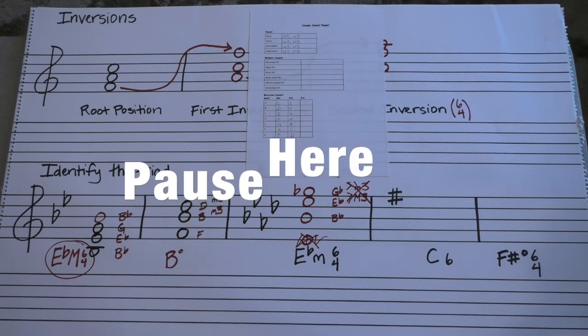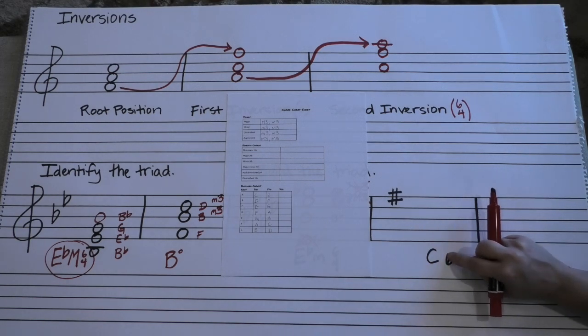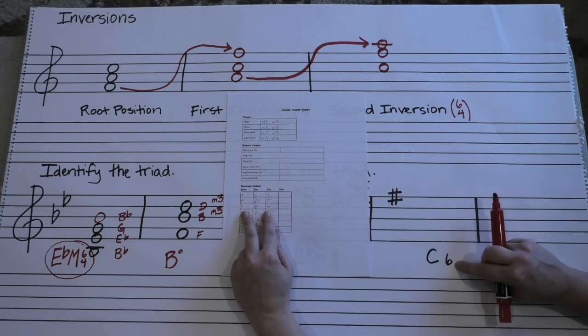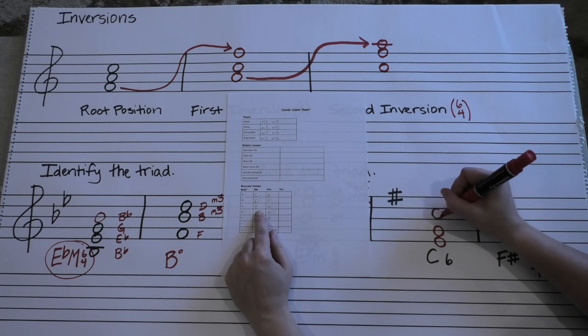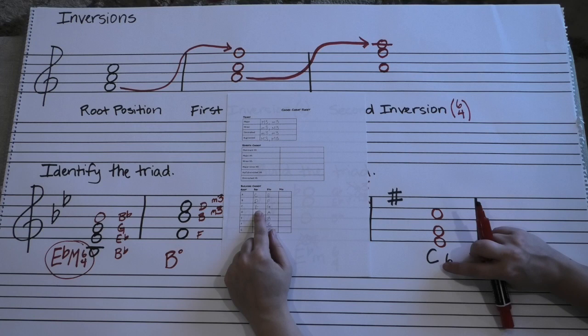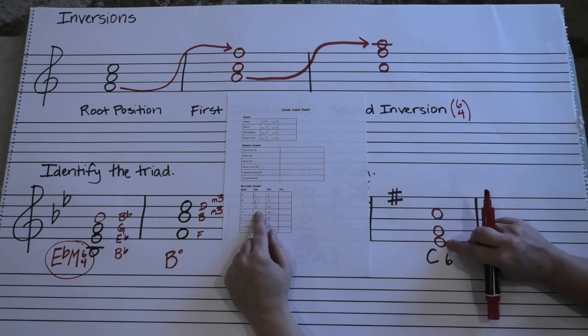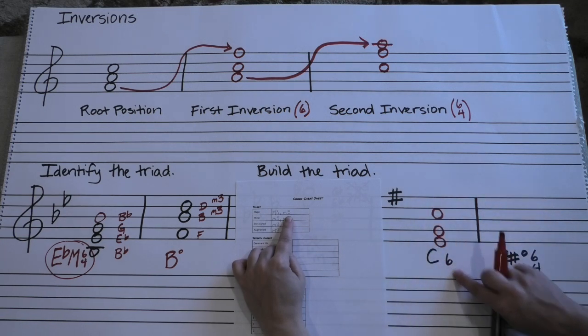Let's see if you can do the next one on your own. We've got a C6 chord — if there's no designation for major or minor, it's major. So this is C major in first inversion. We have C, E, and G for any kind of C chord. In first inversion, the third is going to be on the bottom, so our order will be E, G, C. Think in terms of if we popped this C back down here: C to E would be a major third, E to G would be a minor third — major third with a minor third stacked on top is a major triad. C major in first inversion, we're good.